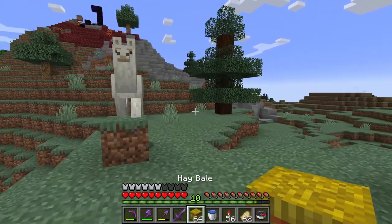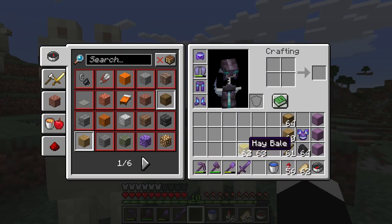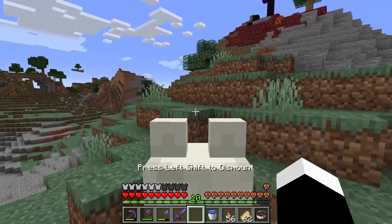I want to show you how to breed llamas. You bring them together with a hay bale, but you have to tame them first. If they are not tamed, they will not make the baby.